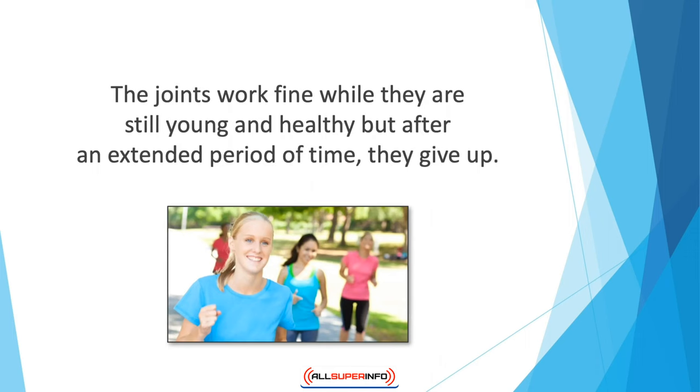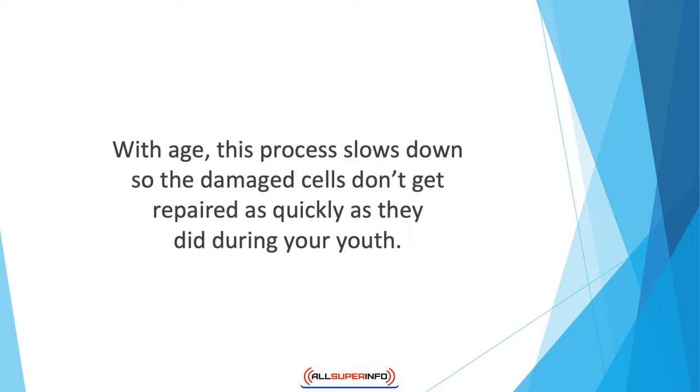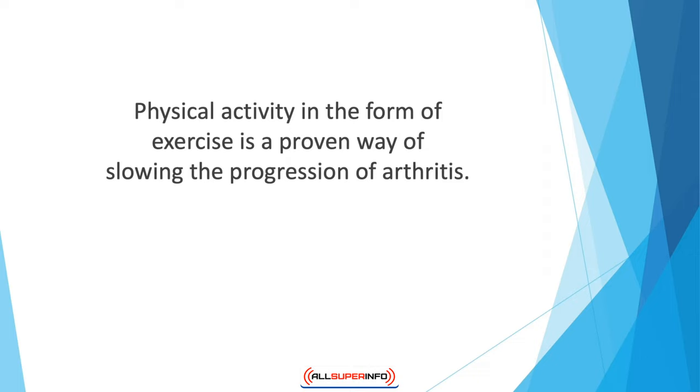Joints work fine while they are still young and healthy, but after an extended period of time they give up. Just imagine how much stress you'll be able to reduce on your knees by losing weight. When you're young, body cells proliferate at a considerable rate, but with age this process slows down, so damaged cells don't get repaired as quickly. Start slow and you'll be able to lose the extra pounds more easily. Physical activity in the form of exercise is a proven way of slowing the progression of arthritis — just like any machine, the body wears away if it's not used properly, so put your muscles and joints to use.